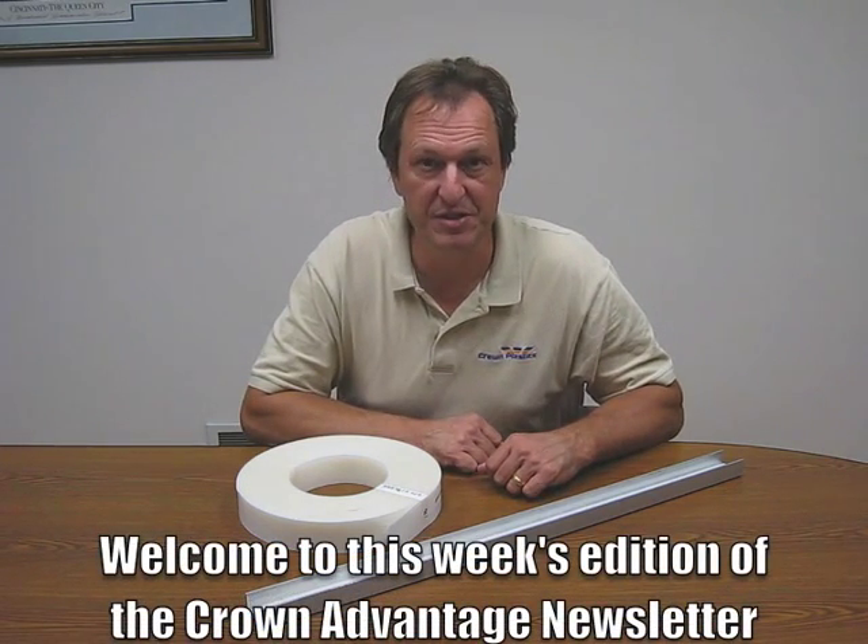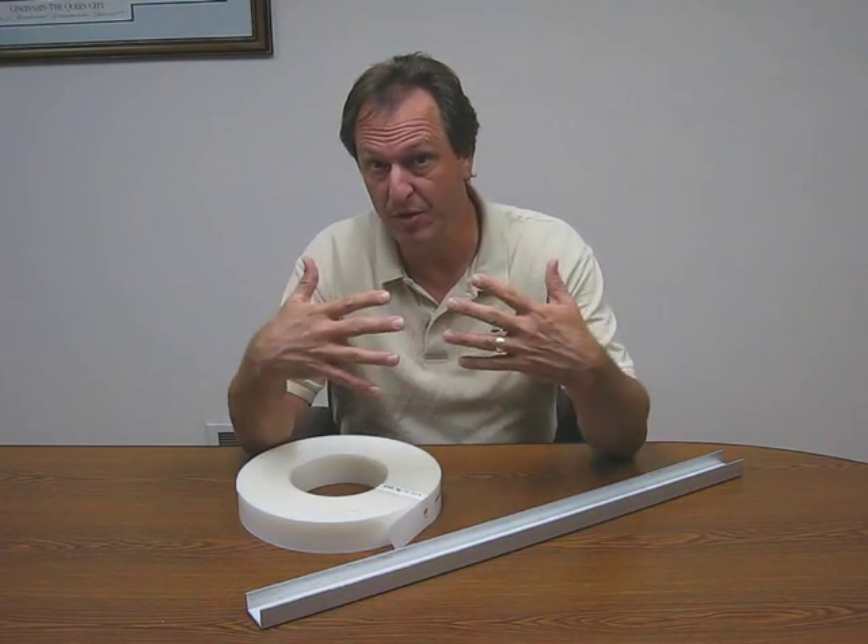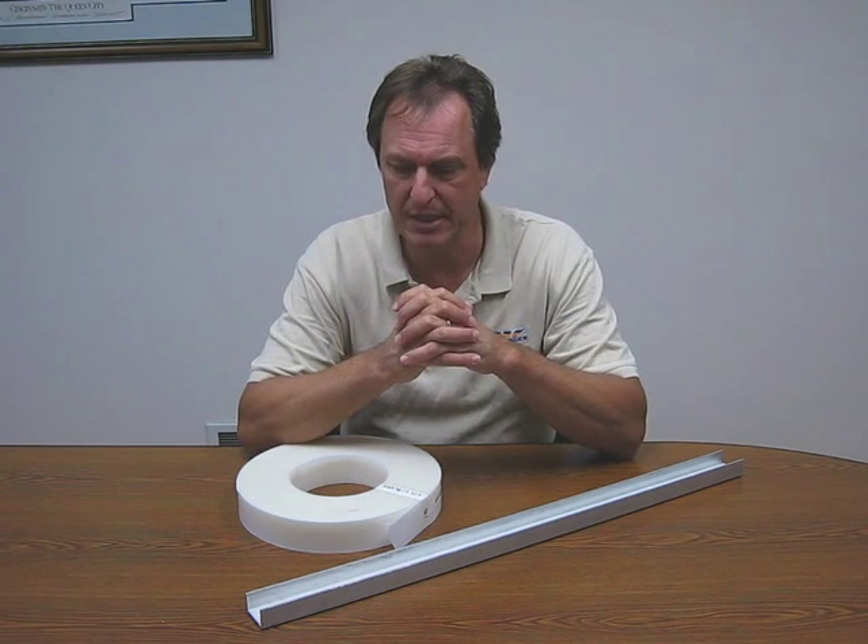Hi, I'm Pete Elehorst, Director of Partner Development here at Crown Plastics Company, and we'd like to welcome you to this week's edition of the Crown Advantage Newsletter. Here at Crown Plastics, we'd like to find new and creative ways to help your customer save money, reduce some of their labor and costs, and we have a real interesting opportunity to do that today.